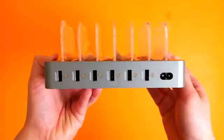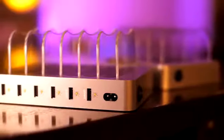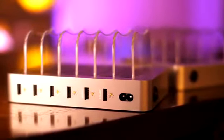The USB charging ports are enhanced with smart technology, so they can sense how much power your devices need and accelerate the charging time as necessary.